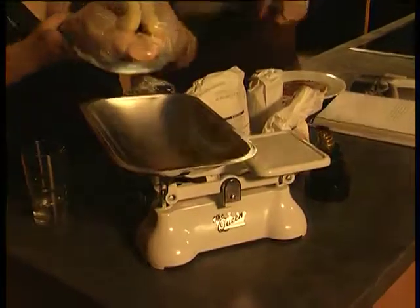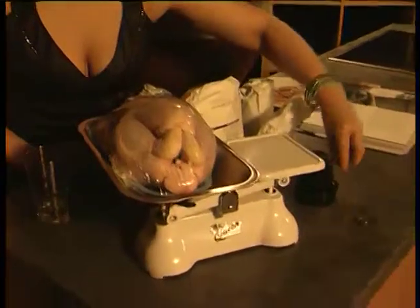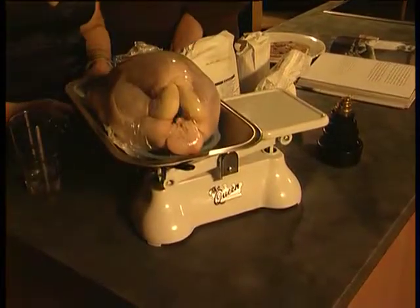So your scales here, Kirsty, are in pounds and ounces, so you can weigh your chicken and see how many pounds it weighs, and work out how many pounds your chicken weighs.